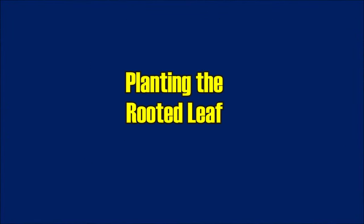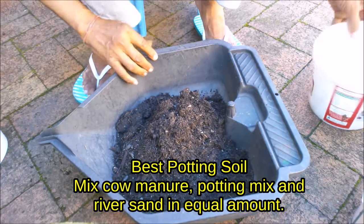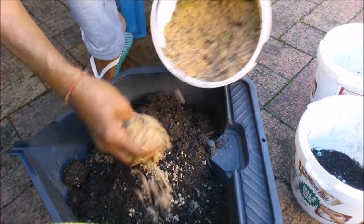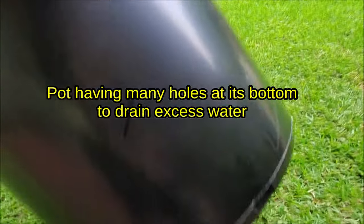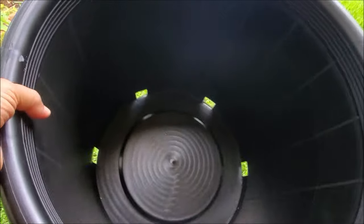Now planting the rooted leaf in soil. Plant the cutting in free-draining, nutrition-rich soil mix. To make the best potting soil for snake plant, mix cow manure, potting mix, and river sand in equal amounts. Take a pot with many holes at the bottom to drain excess water — standing water in the soil will rot the leaf cutting.